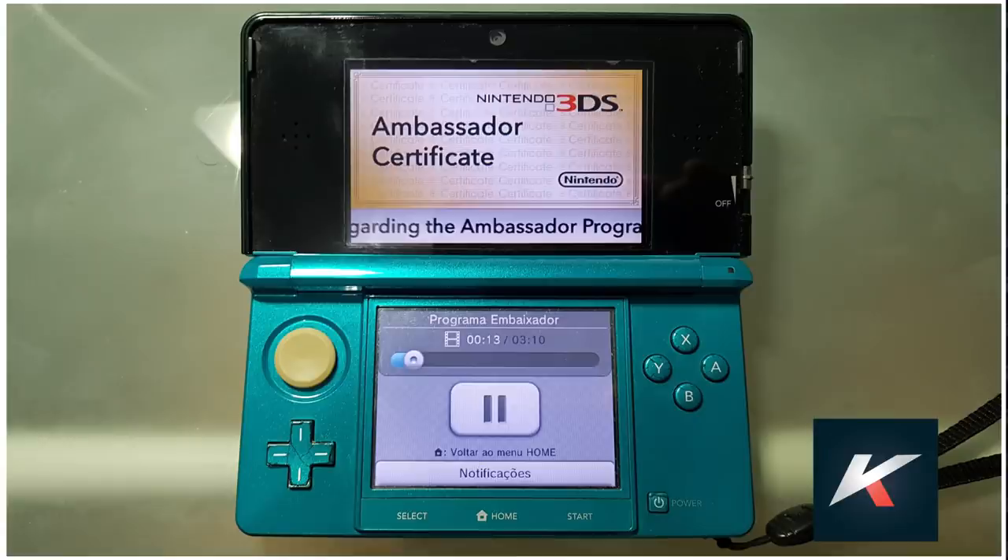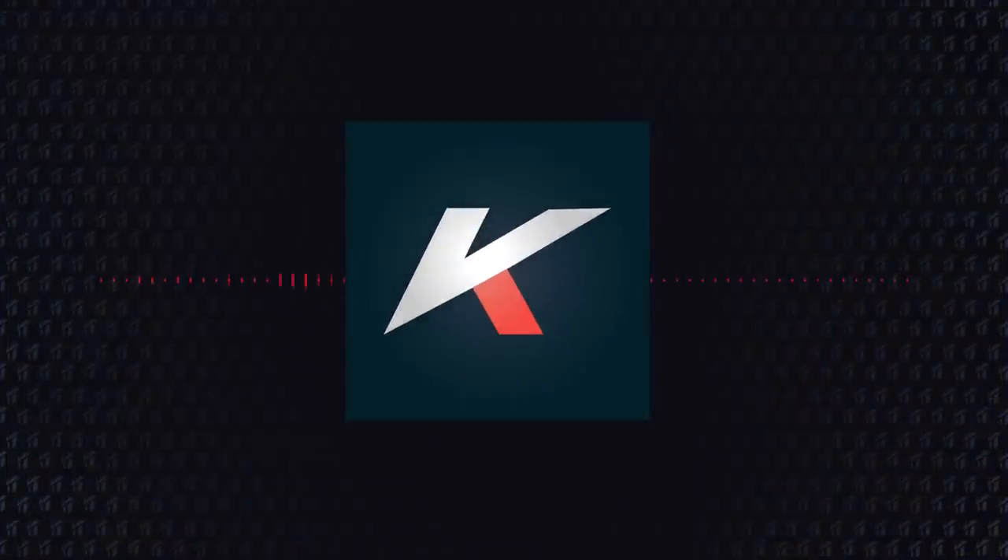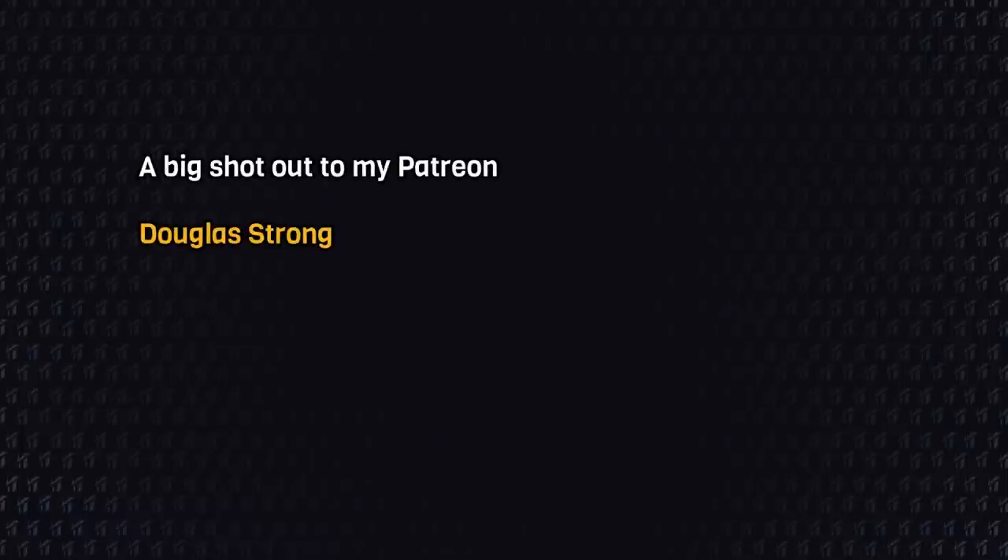My own launch 3DS works flawlessly to this day, and I never replaced the circle pad. So, these were the most asked questions about the fix. In the next video, I will talk about what kinds of videos I plan to bring in the future, but I'd like to listen to your opinion — what kind of content do you want to see on the channel? Leave your ideas in the comments. Also, I'd like to give a big shoutout to my first Patreon, Douglas Strong. With your help, I'll be able to recover some of the expenses I had while pursuing this solution, and keep making more content for this channel in the future. Thank you very much.